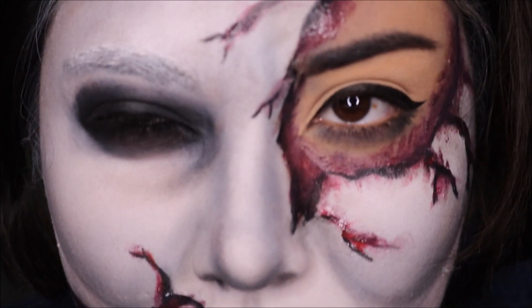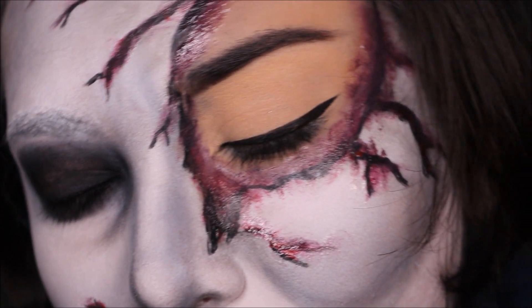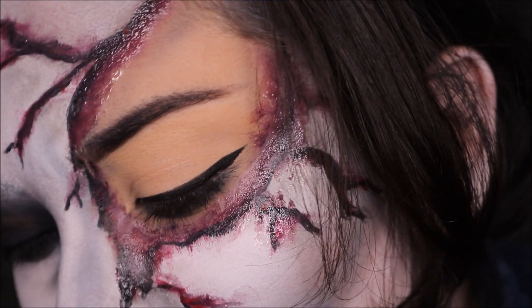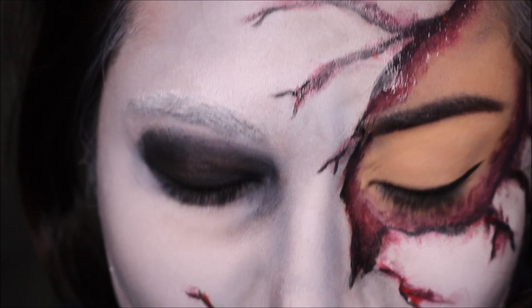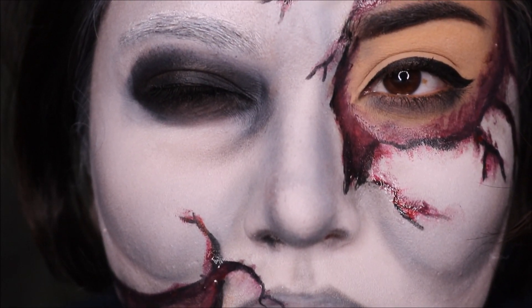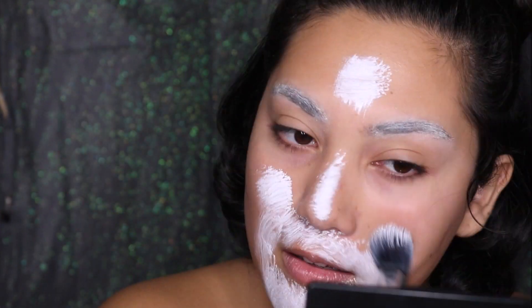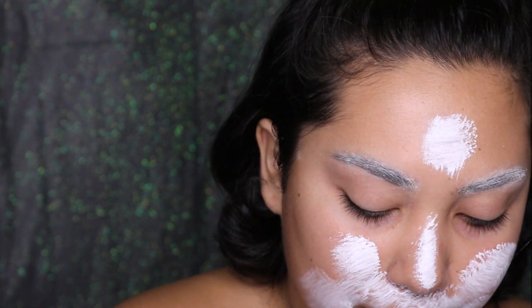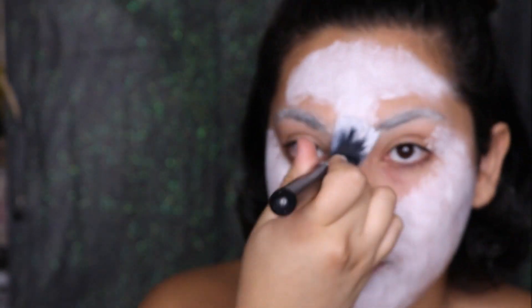Hi, welcome back to my channel! If you haven't guessed it, I'm doing a Michael Myers inspired makeup look, and this is going to be my very first Halloween makeup tutorial for the year. I already started off with my eyebrows blocked, and then I'm using the Moran Fantasy FX cream makeup in the shade white, putting that all over my face and neck to mimic the Michael Myers mask.